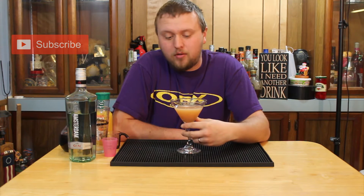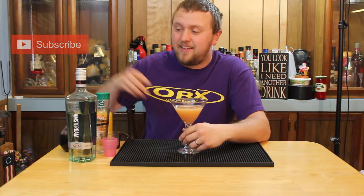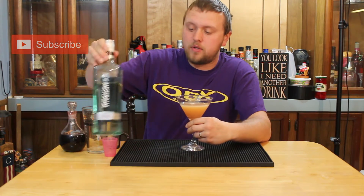If you love your gin but are kind of ramen noodle poor, this Gin & Sin might be perfect for you. Using New Amsterdam Gin and a few other simple ingredients, you can make an affordable drink that turns out awesome.